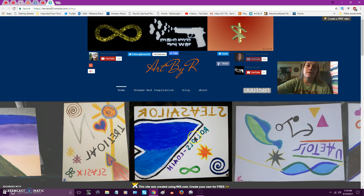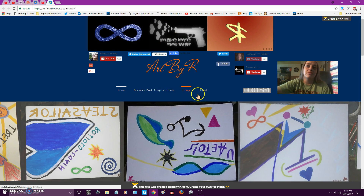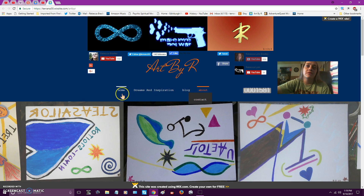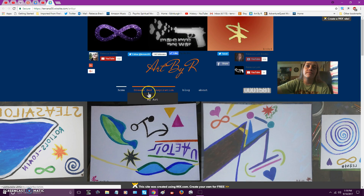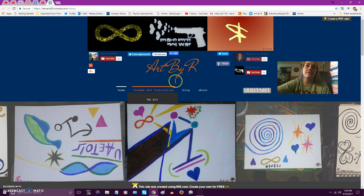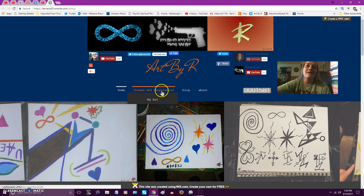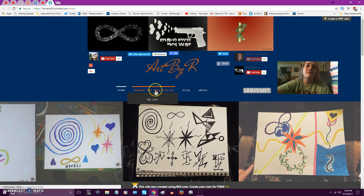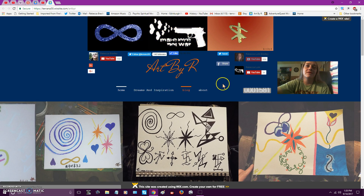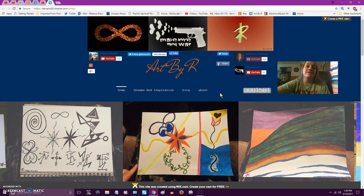There's all this stuff here — some more videos, a blog section. There's a section with a collage thing — I can't remember exactly what it is, but I think it's under 'My Art.' That's where the videos are.